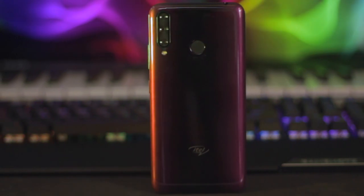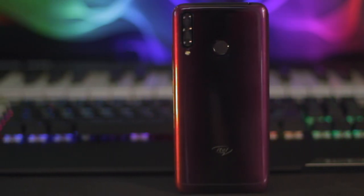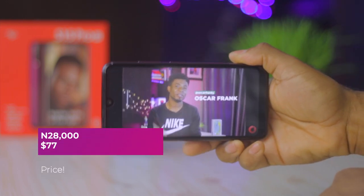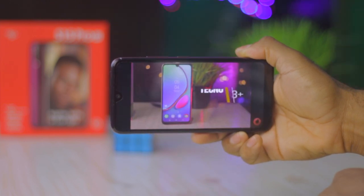The pricing of this device is definitely one of its upsides that lets you forgive its minor shortcomings. You can get the Itel S15 Pro for 28,000 Naira, which converts to about $77, and it honestly can't get much better for a device with those features. It truly brings value for money.